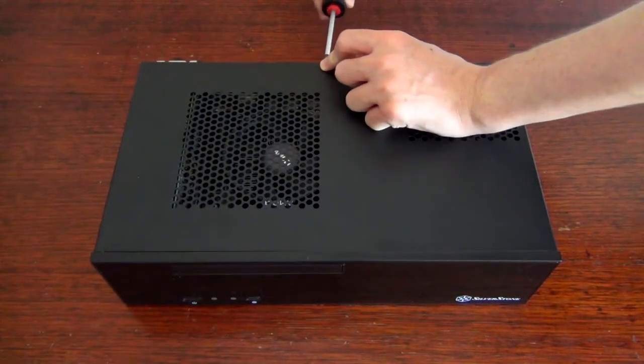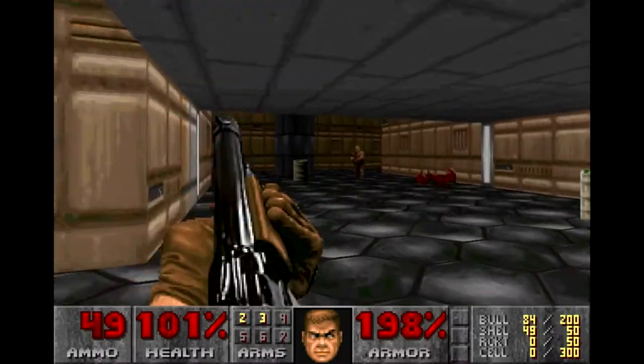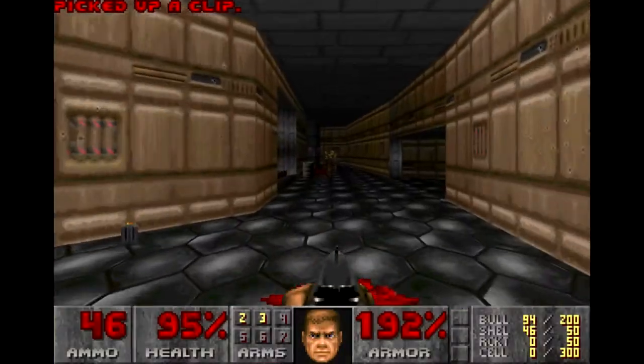Now that the computer is done, the first thing I'm going to install is... Yes! It can run Doom! This computer is perfect!